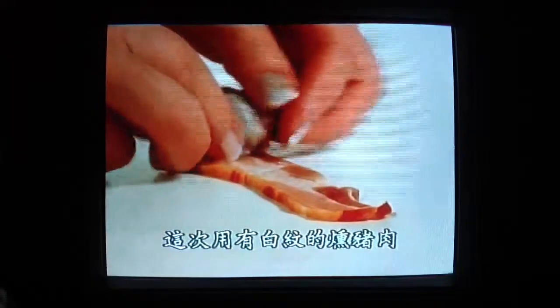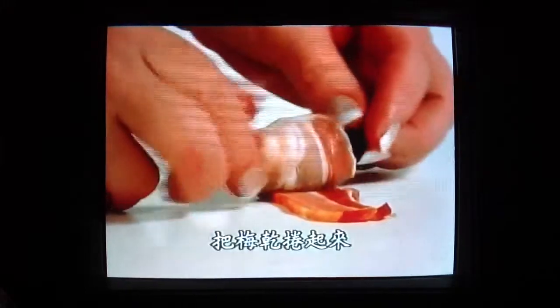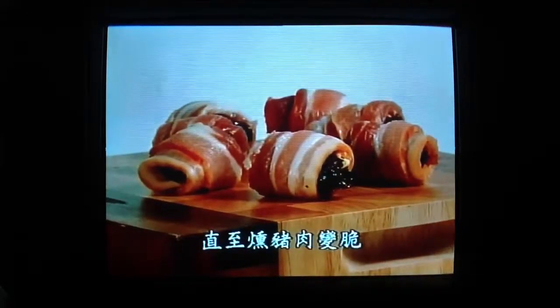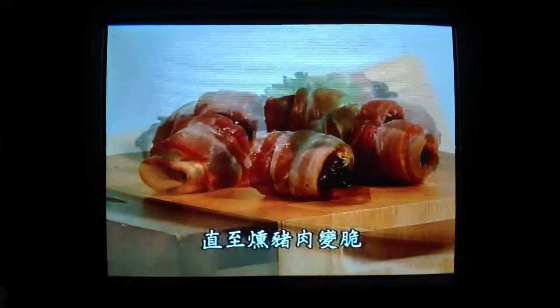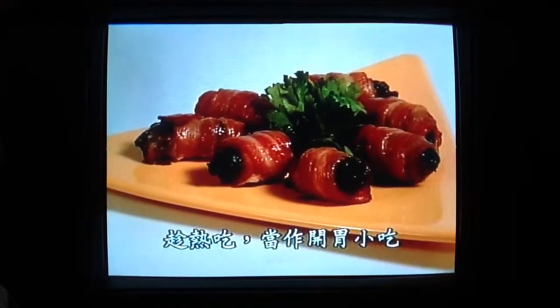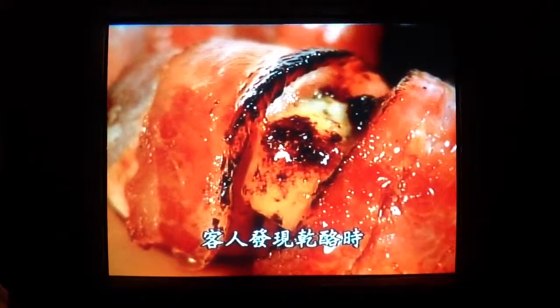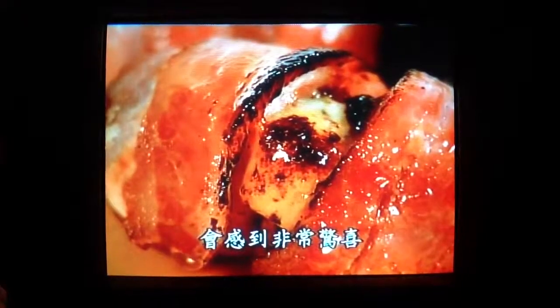Take rashers of streaky middle bacon and wrap each one around a prune. Pop the little parcels into the oven until the bacon turns crispy, then serve them warm as an appetiser or a fantastic party nibble. Discovering the taste of the hidden cheese is a delightful surprise.